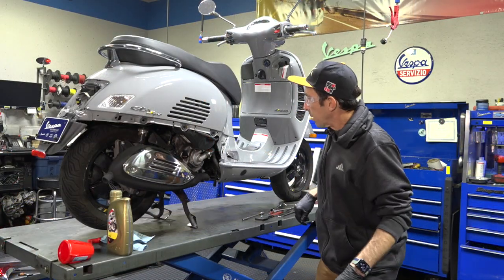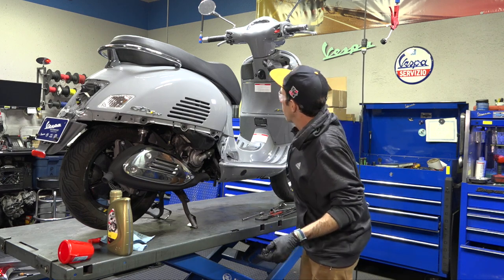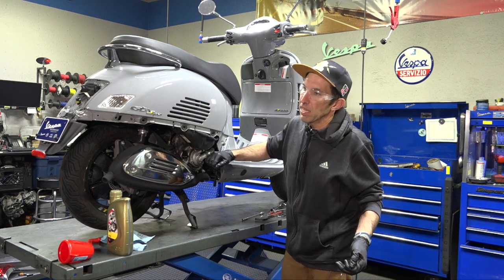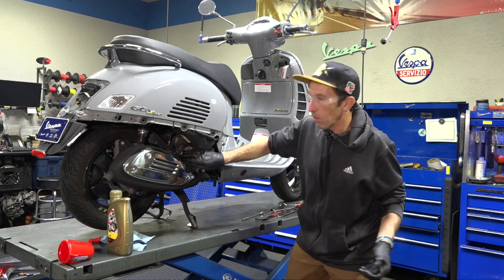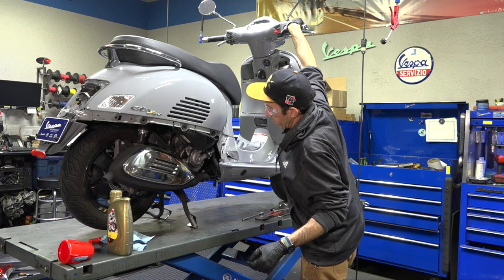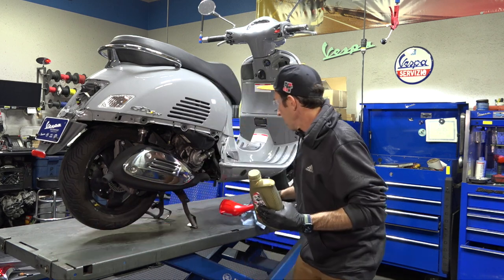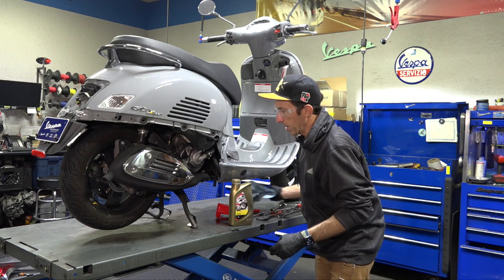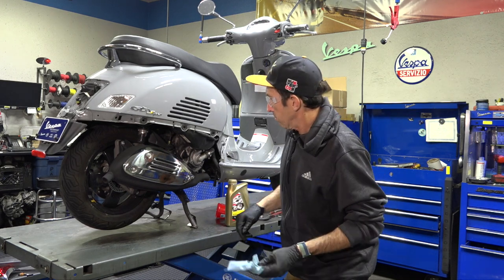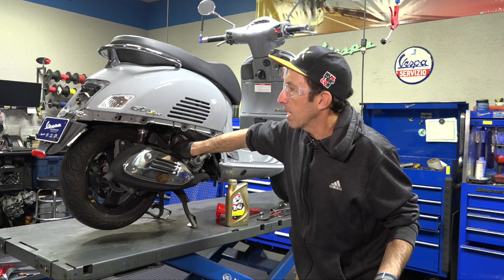Now with the scooter back on the center stand on a level surface and one liter of oil in it, go ahead and turn the engine on. Watch the oil pressure light on your dash — once it extinguishes the oil has reached the main bearings. I can also listen for when the tone inside the motor changes and quiets up. Run it only about five to ten seconds — you don't want to warm the oil up too much. Then allow it to settle for about a minute before checking.